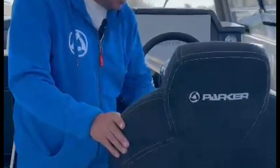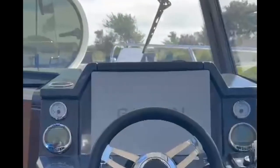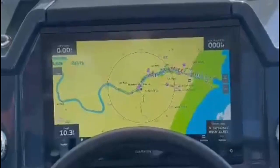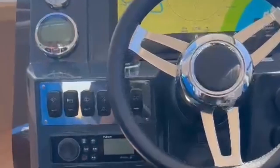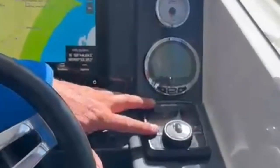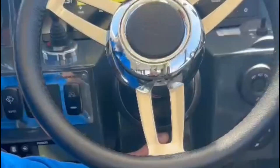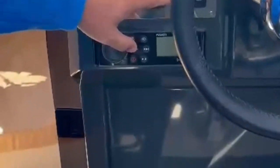Quick walk through the cabin starting at the helm: Nirox helm seat with flip-up bolster gives you a very comfortable helm position. 16-inch Garmin plotter with 3D side view, down view, and scanning transducer. Bow thruster, electric winch, zip weight trim tab controls, and tilt helm to suit your driving position whether you're standing or seated. Fusion music and all of our switches.